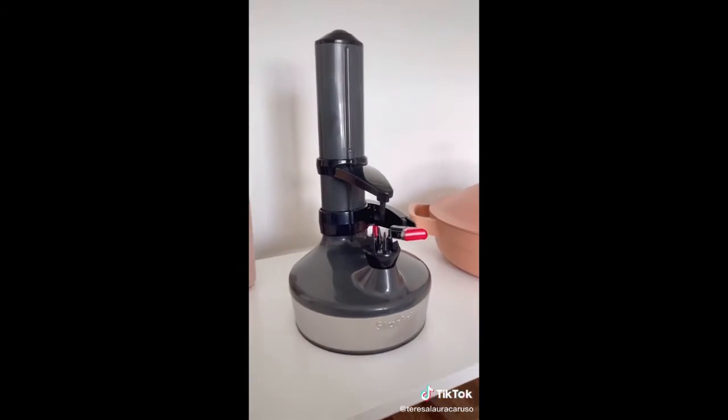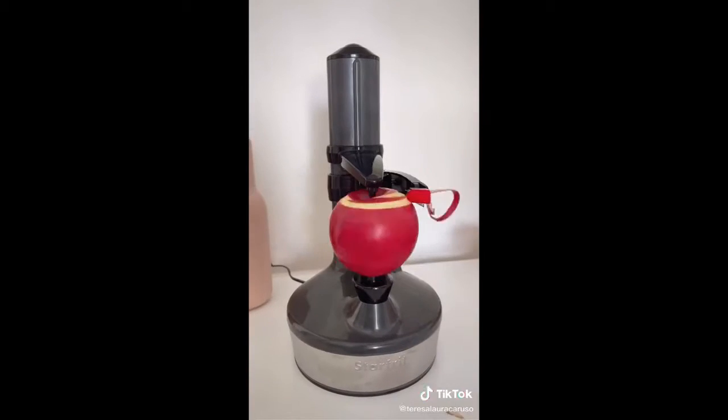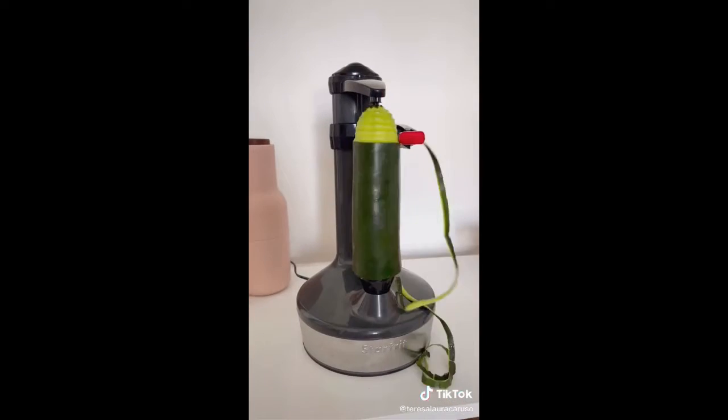And for something even easier, this gadget is next level. You simply attach what you want to peel, and with the touch of a button, it does everything for you. You can use it for all different types of things, and it's really great at spiralizing veggies.